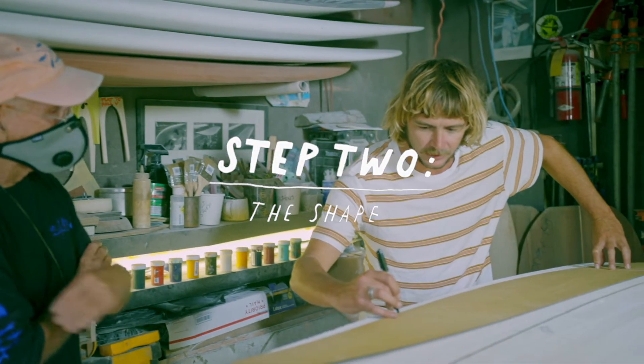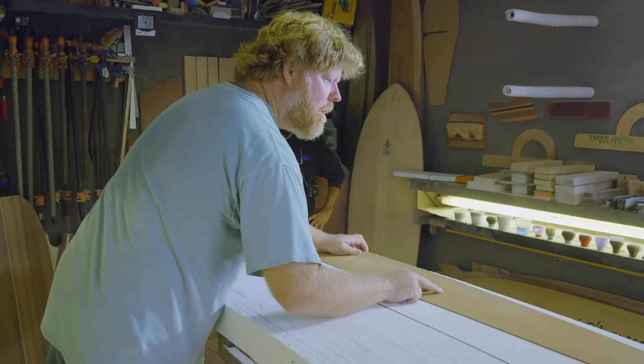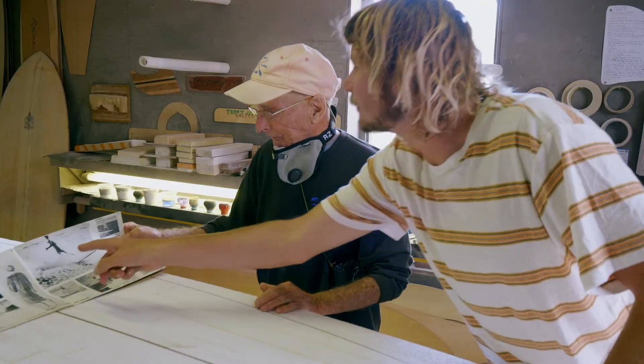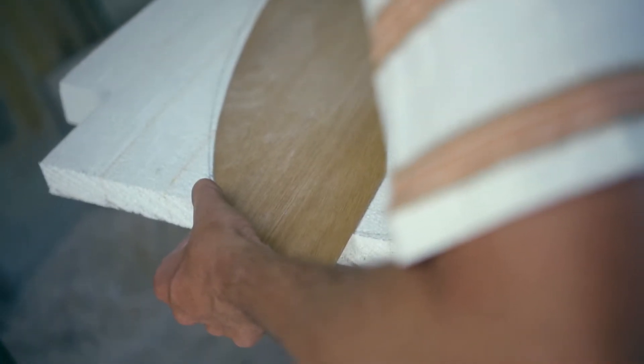Together with my uncle Mickey Munoz and my good friend, surfer and shaper Tyler Warren, we're hand shaping this surfboard blank that we glued up with recycled shipping foam. Next, it'll be glassed with Green Room epoxy — it's a partially plant-based resin.